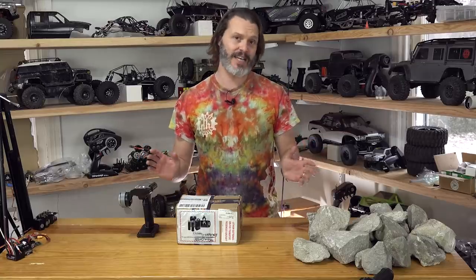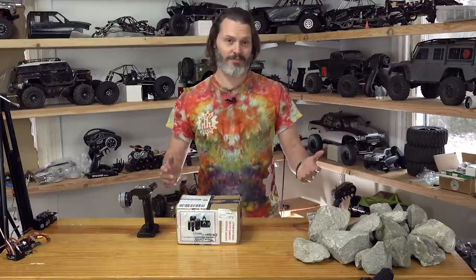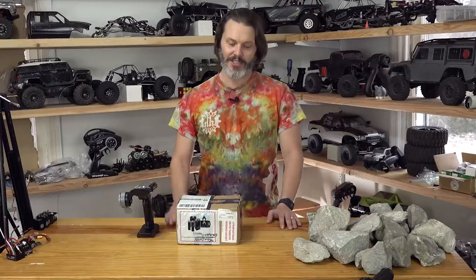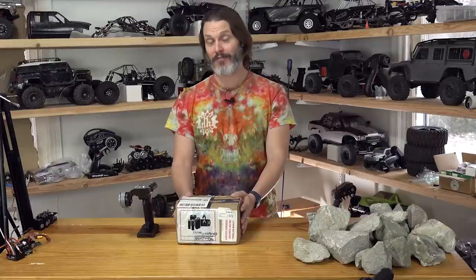Everything is foamy these days. Not only is it easier to ship, but they're cheaper to make. And, let's be honest, a lot of us crash. And when you crash your foamy, it's also easy to fix. So while Hobby King certainly ushered in the era of foam airplanes, I really miss being able to buy a balsa airplane, especially gliders. But c'est la vie.